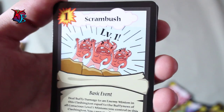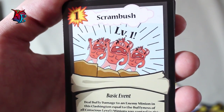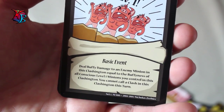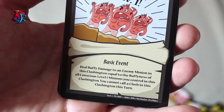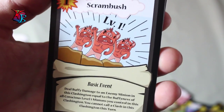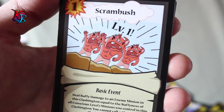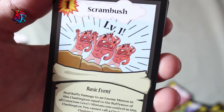Scrambush — another one of the damage dealing kind of cards that the level ones have to offer, but it is not only limited to gobs. It is a 1 action cost basic event card. Its effect is that you deal buffy damage to an enemy minion in this Clashington equal to the buffiness of all conscious level 1 minions you control in that Clashington. Although you cannot call the Clash that turn, this could easily add up very quick. If you played a lot of level 1 minions in a Clashington, this will do a lot of buffy damage — and incorporated with Pows, that's just more damage to deal to bigger minions.